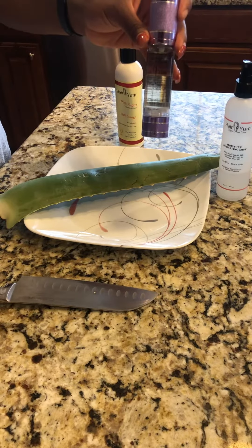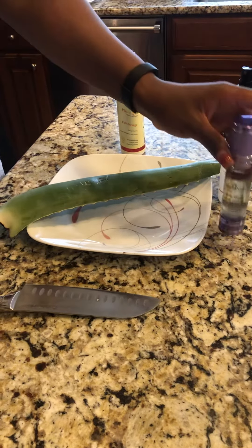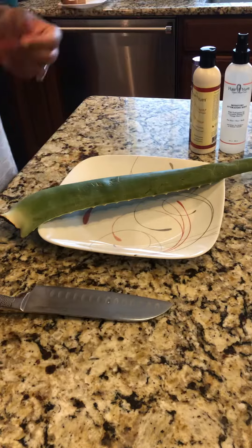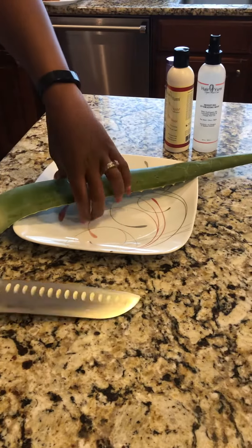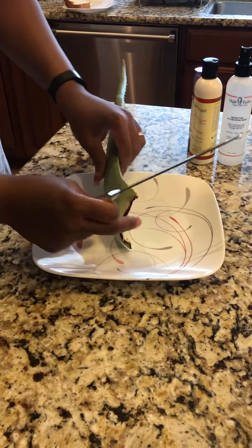And our Hairyum Hair Growth Oil, packed with vegan organic oils. So these are the ingredients that you use. You can get these at Hairyum.com, on Etsy, or on Amazon.